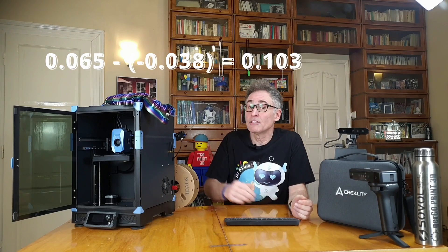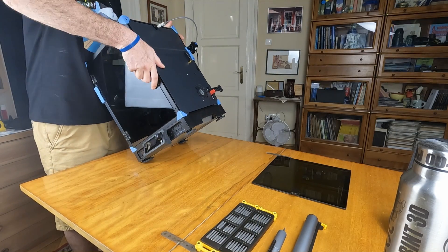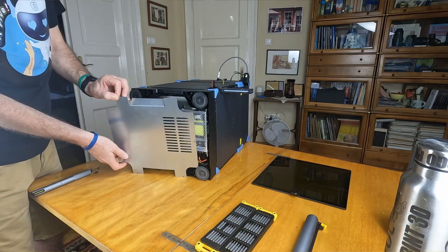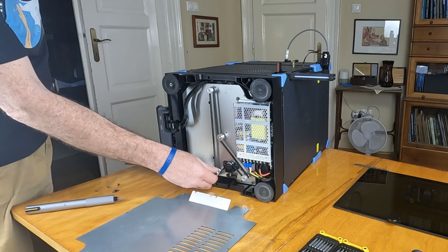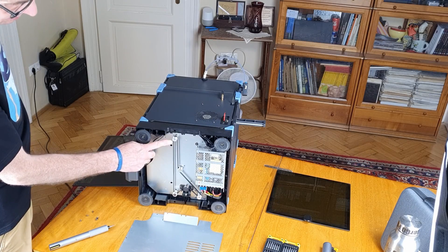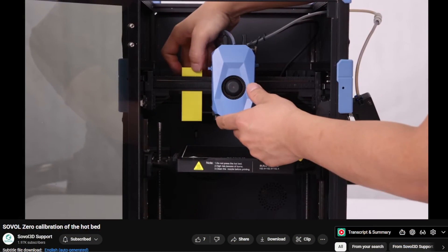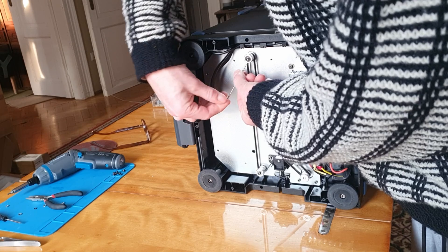0.065 minus negative 0.038 means the right side is 0.103 millimeters lower than the left. Turn off and unplug the printer. Remove the glass top, then lay it on its side, being careful the front door doesn't smash open. Remove the bottom cover after taking out the six screws holding it. You'll see the two lead screws always move together since they are coupled via a timing belt — great for keeping them in sync, but it also means any inaccuracy between the two sides is permanent. This is what we're going to fix now. Sovol shows one method in their recent video, but I think it's easier to just loosen the two grub screws in one of the pulleys.